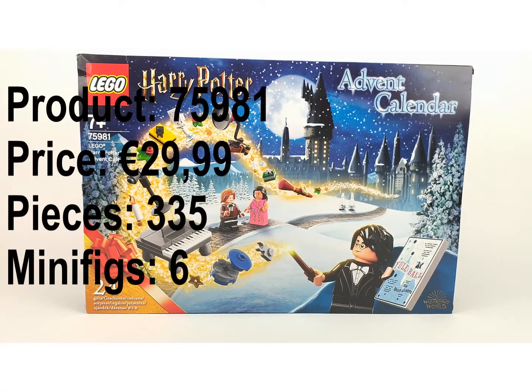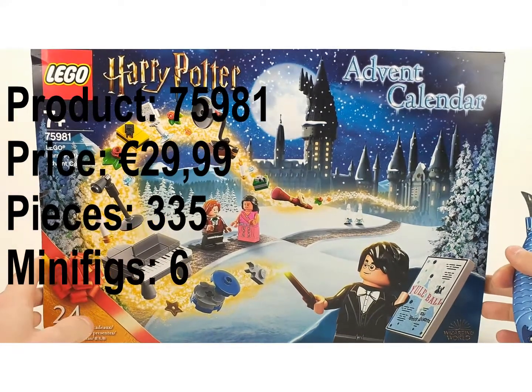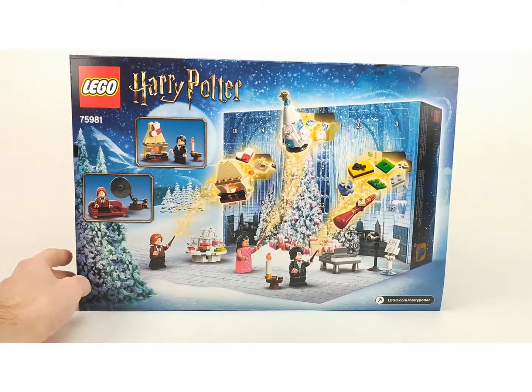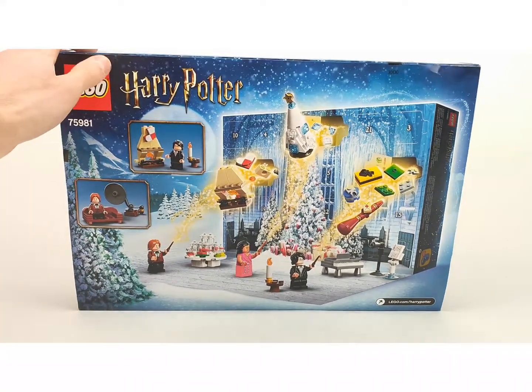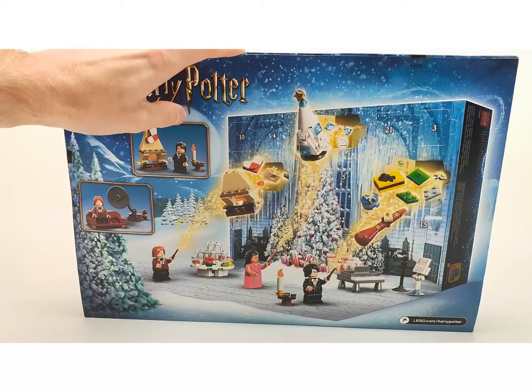Hey everybody, welcome to this new video. We are going to open up the event calendar of 2020 from Harry Potter and see what's inside for a review and unboxing video. This is the front of the box and this is the back. It looks like it's going to open up easily, so I think we can open that.